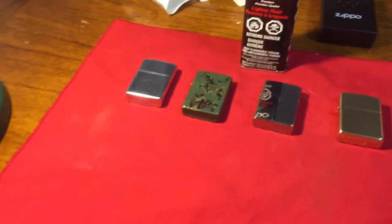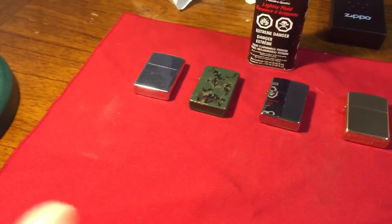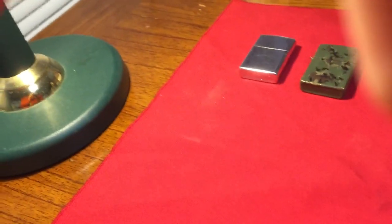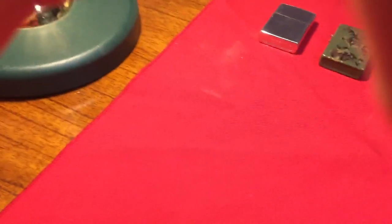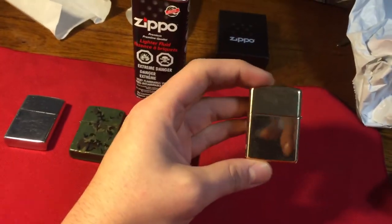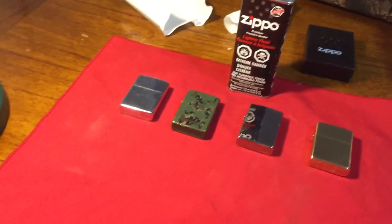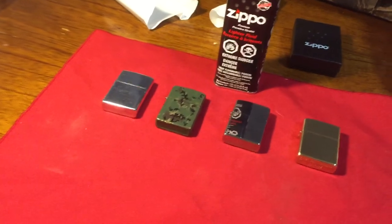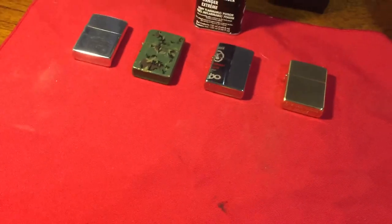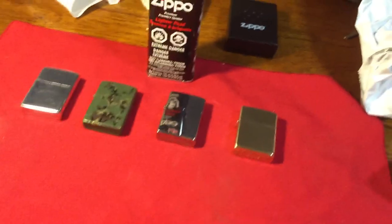I also had a smashed solid brass, early 1990s, another Slim. I got that when I was a kid too. I smashed it with a hammer and sent it into Zippo, and they said they would consider sending me back a regular size solid brass Zippo in its place because I said I don't like the Slim. The one I want on your website is actually cheaper than the Slim, so they would be saving money by not replacing it with that exact one. And they said sure.